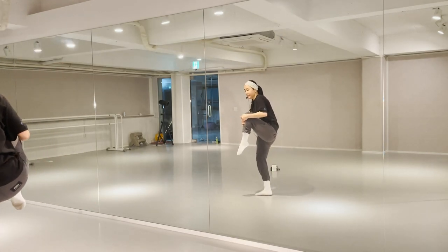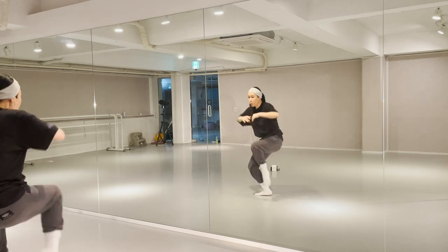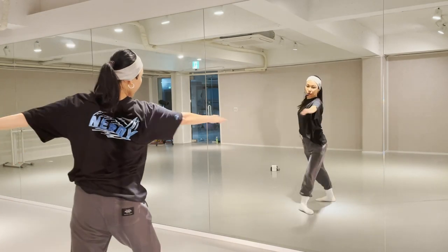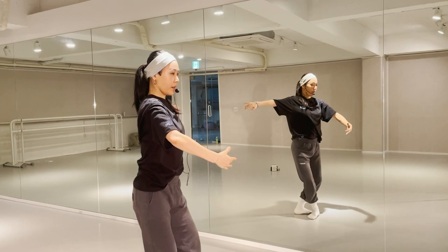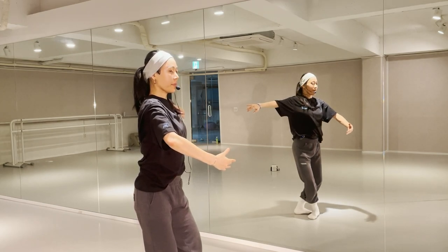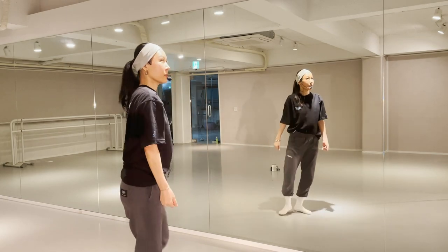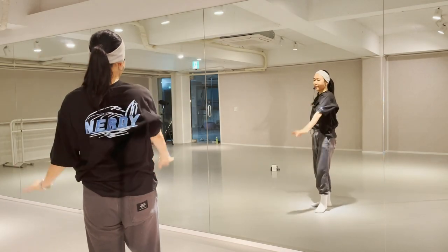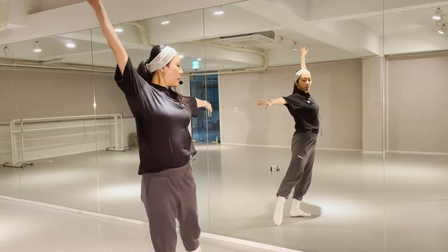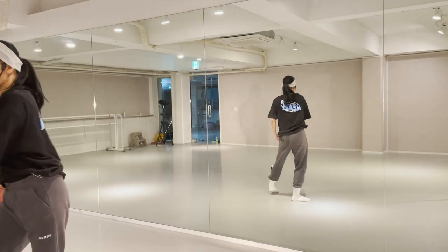From the passé position, as you release the leg, let go with your hands — release and jump. 1 and 2 and 5. Let's do it again from the jump. 1 and 2. 2 and 3 and 4.